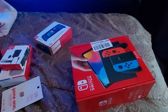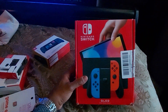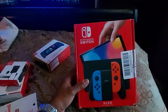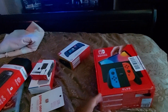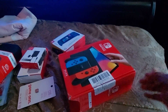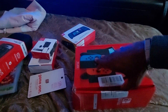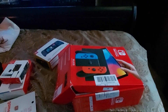Opening my Nintendo Switch OLED on Christmas - my handheld Nintendo Switch and dock. That's my first year for it, so let's get started. Let's open this baby up without tearing a hole into the whole thing. I don't want to really tear the box. Here we go.